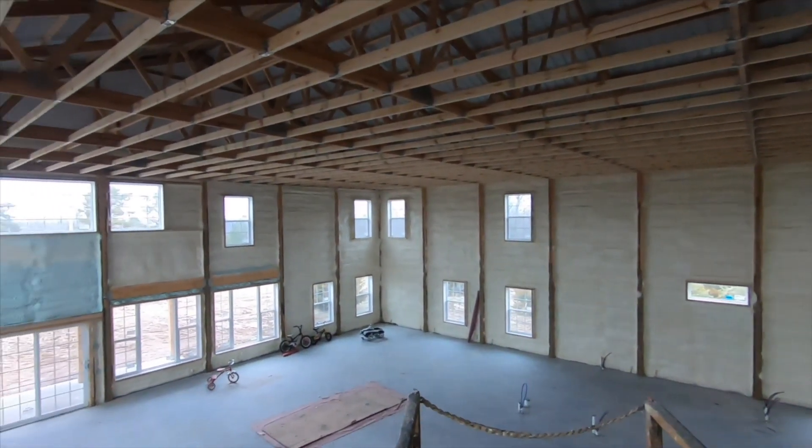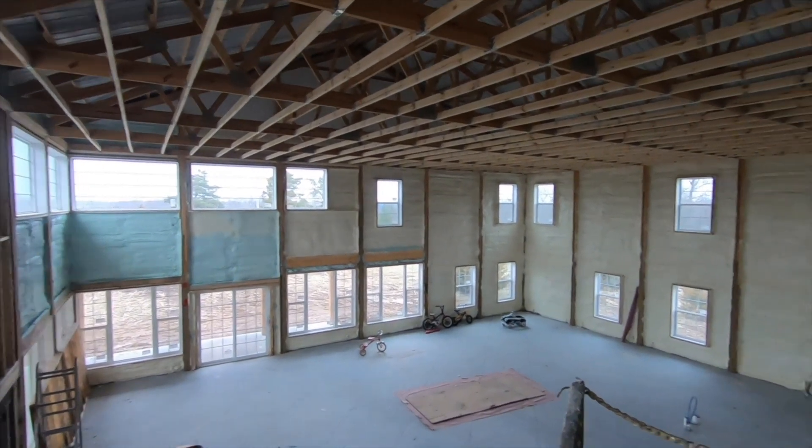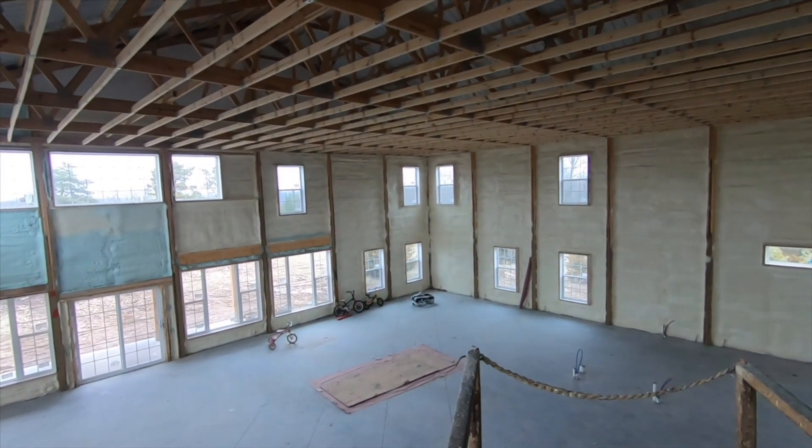I knew that I wanted to use spray foam on this home because this is our dream home — this is where we want to stay. So I wanted to spend the extra money and get the best material that I could, and from what I've been told that was spray foam. I still believe that to be true.